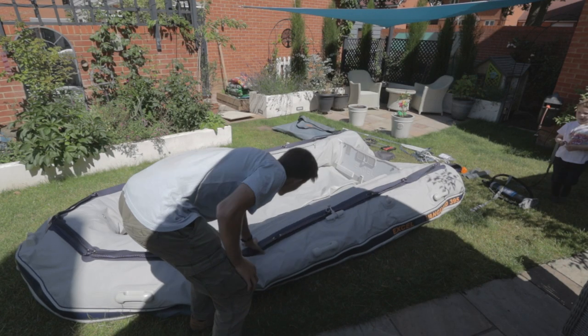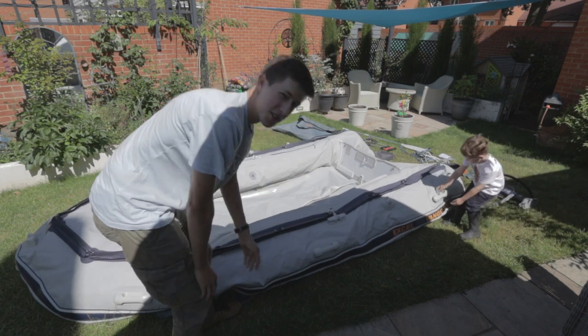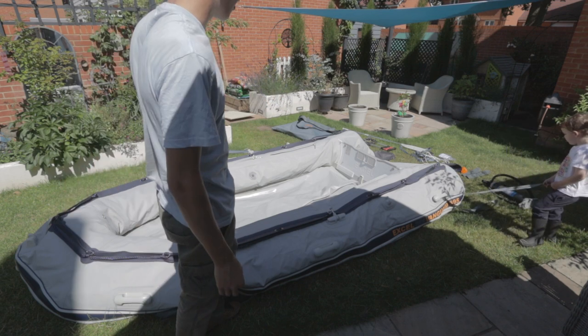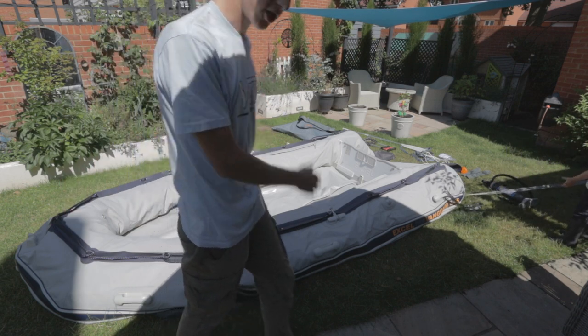As you can see I've only pumped it up a little bit — there's still lots of give — but you only want to give it enough so it gets the shape. The next step is to get the floorboards in. I think there are five pieces; I'll just show you what they are.